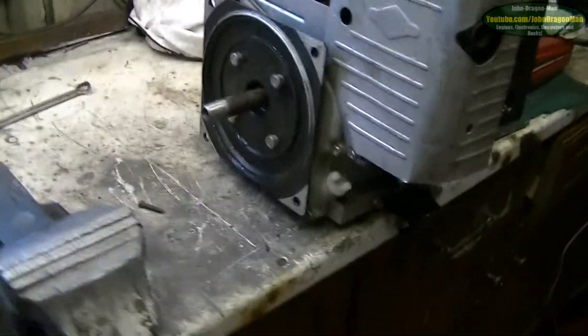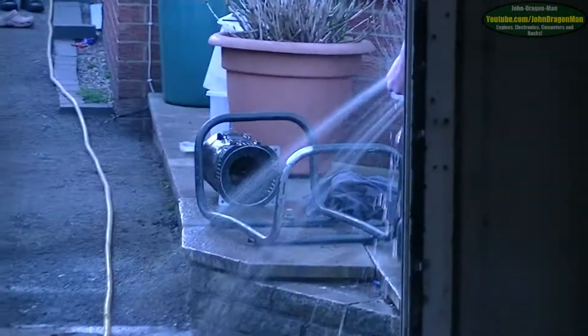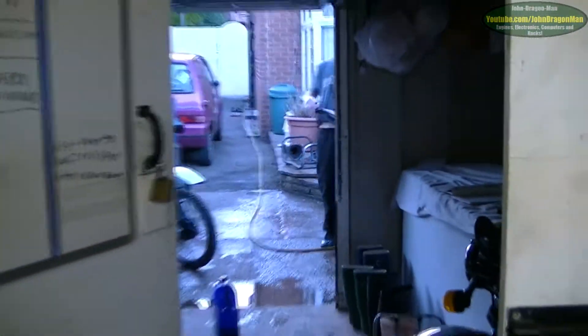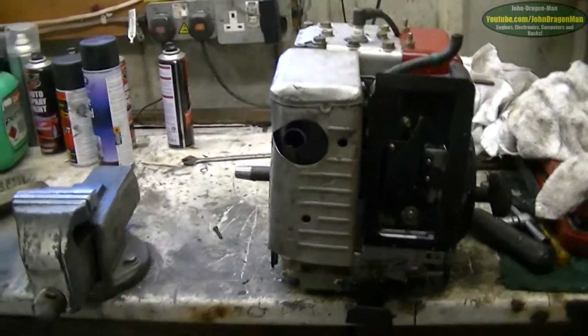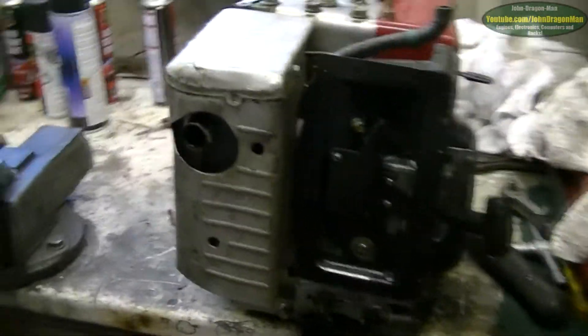I've degreased the engine so it's all nice and clean now, both sides. I've degreased the thing out there and rubbed the plane around with the hose pipe. Anything left to do now is to put it all back together again — this should be fun.